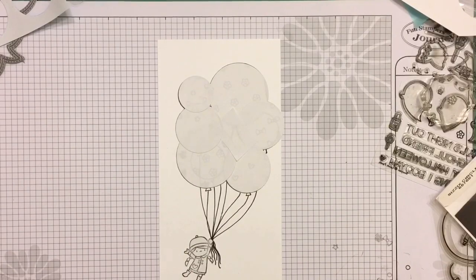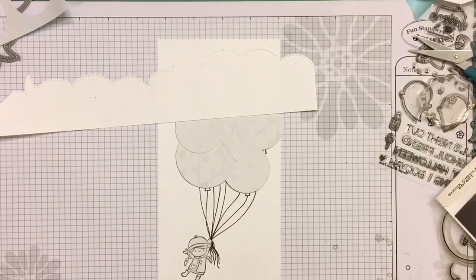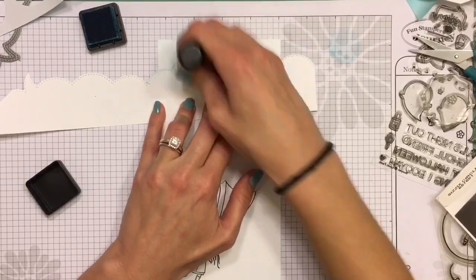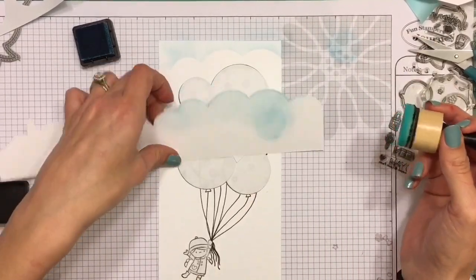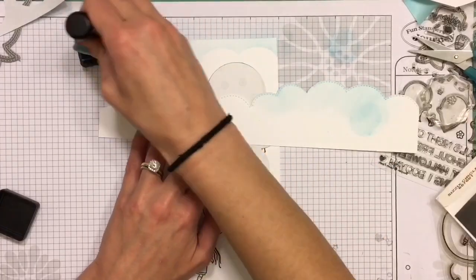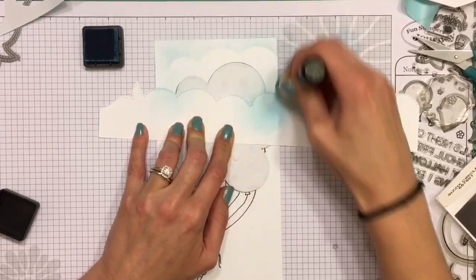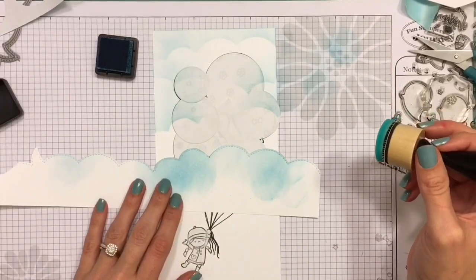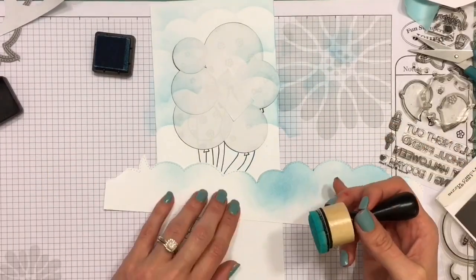I took one of my MFT dies that creates kind of a speech bubble, but I used it as a cloud stencil. I'm using Tumbled Glass distress ink — one of my favorite light blues — and it's perfect for the sky background. All I'm doing is ink blending up across the little cloud stencil, starting on the paper and moving my way up so you won't get any streaking. This is really foolproof — you just blend a little bit and then move your sponge up and you really can't mess anything up.